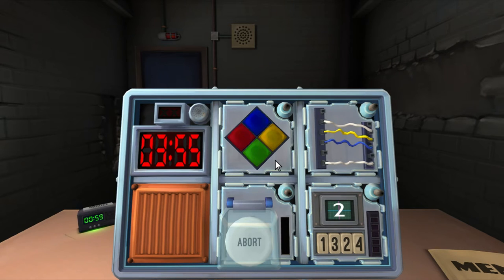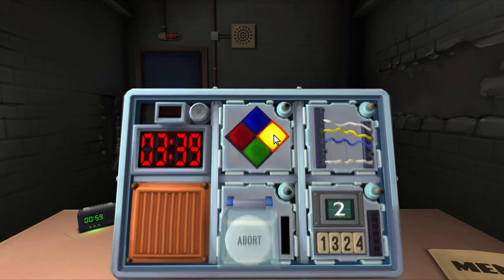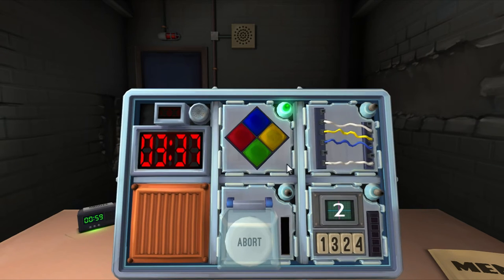Three blue. Three blue, one red. So: three yellow, one blue. Yes, done!